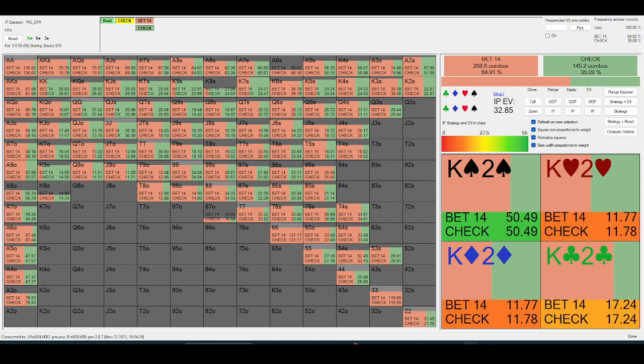On a board like this, if you have ace-four, ace-five, ace-seven or something, you're not too keen on building a pot — especially when you consider the expectation you get by checking back and letting your opponent probe into you.